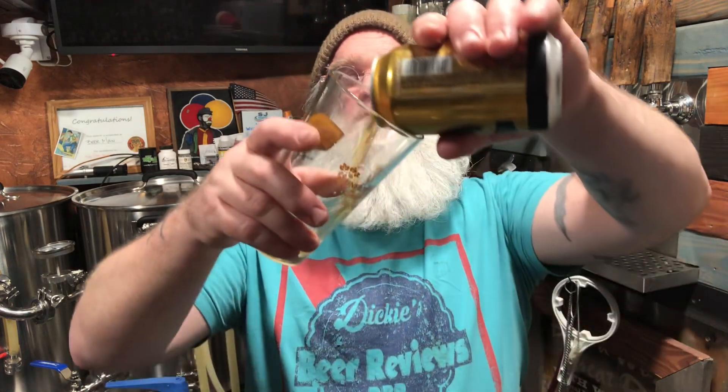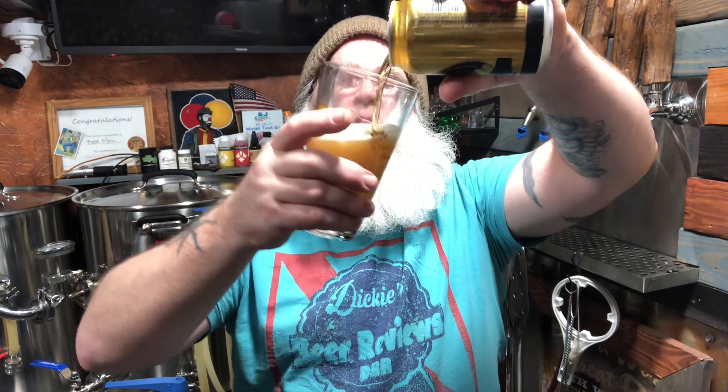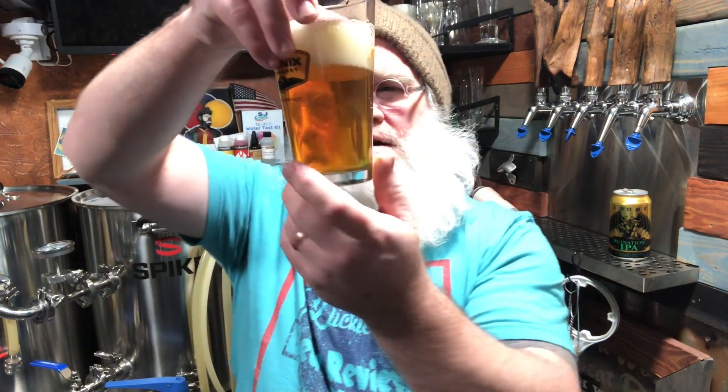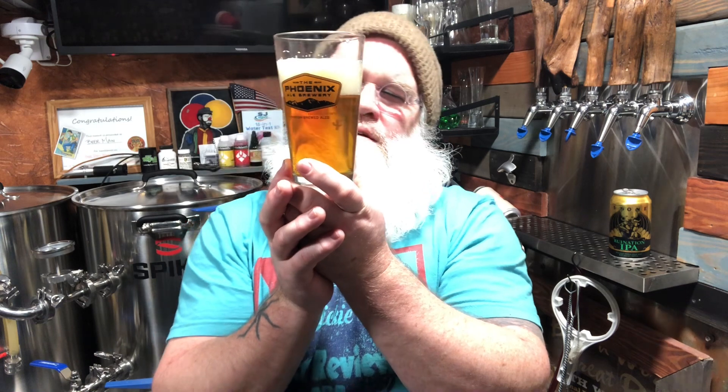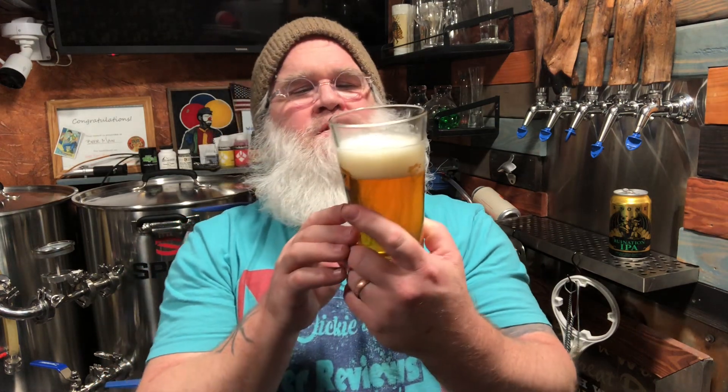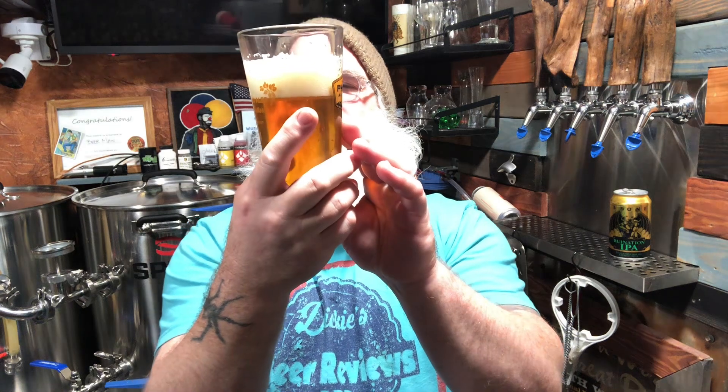I didn't polish the glass, just rinsed it out and scrubbed it with a brush. So it's got that copper — a light honey, light copper kind of color. It's got an off-white head, almost yellowed to some degree, kind of fluffy on top, a little silky and sizzly on the sides, oily, with some pretty good effervescence.